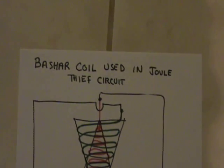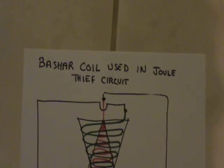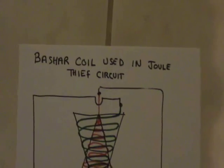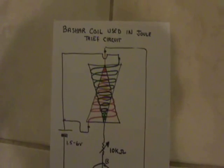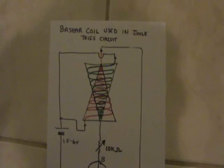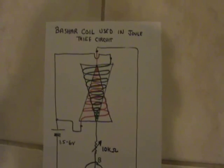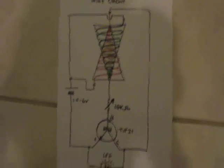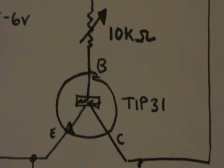Hello, today's experiment is to try to use the basher free energy space-time antenna — I'm calling it the basher coil for short — in a traditional jewel thief circuit. This is the circuit I've come up with. The basher coil has two interpenetrating cones in terms of the coils, so they can be used as a transformer in a jewel thief circuit.